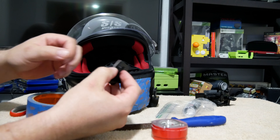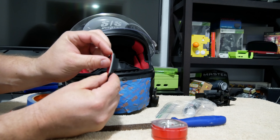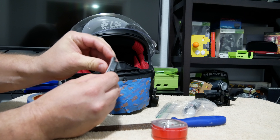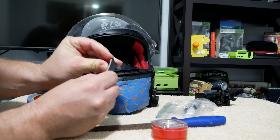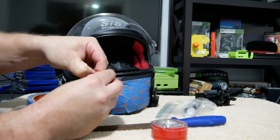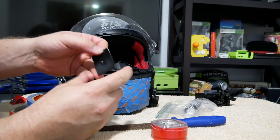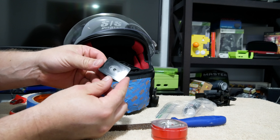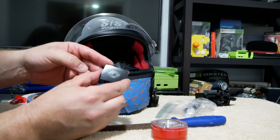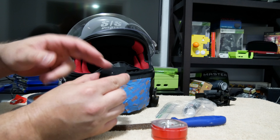Here's something to be aware of when you mount it on the chin. If you have a vent on the front, be wary of the direction that the vent opens up. If you do this wrong, you're going to not be able to open the vent. The helmet we're going to show you on opens a different way, so we're not going to have a problem.